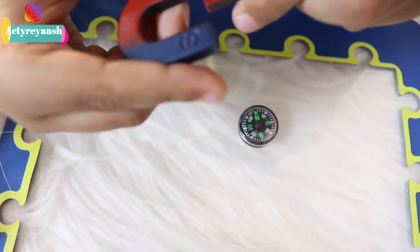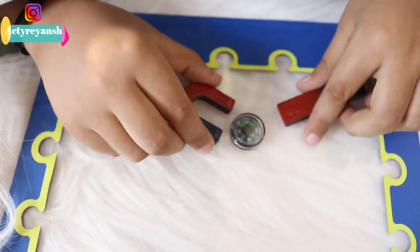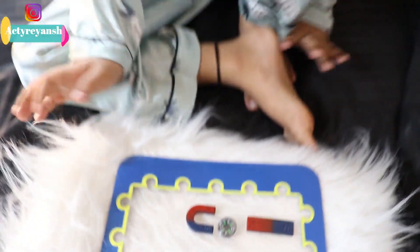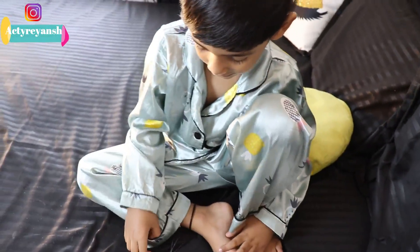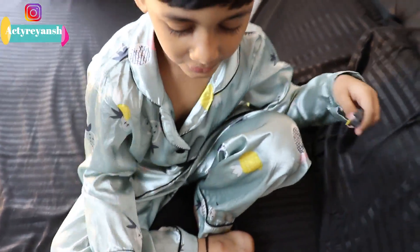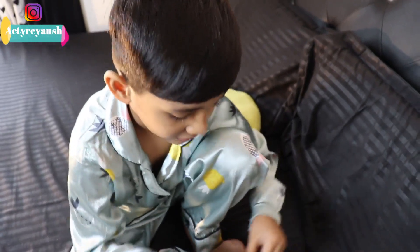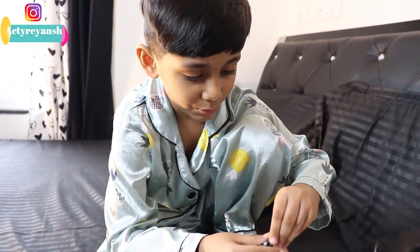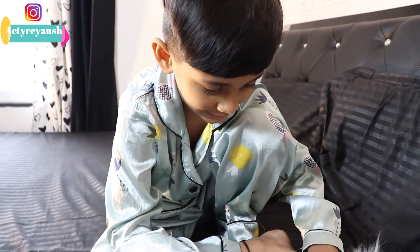And what is this? A compass shows direction. This compass shows where the direction is. Our Earth makes a giant magnetic field. Our Earth also has two poles — North Pole and South Pole.